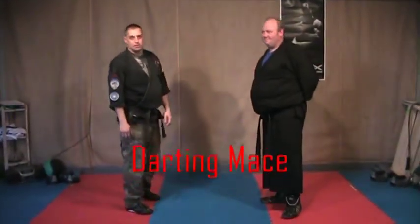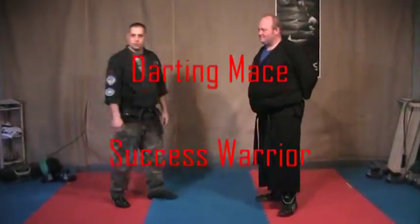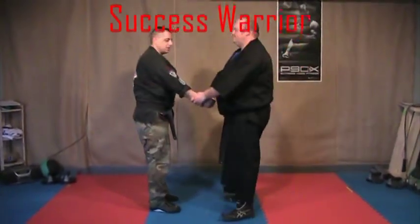We're going with Darting Mace, and either Matt or Daniel made this — I don't remember which one — but they're the ones that showed it to me. So we'll throw the props out to them.